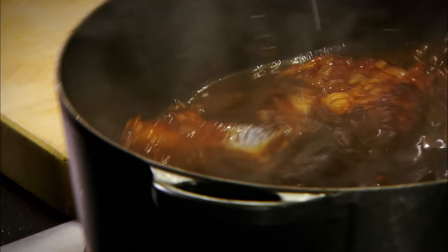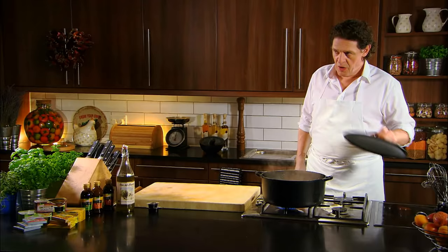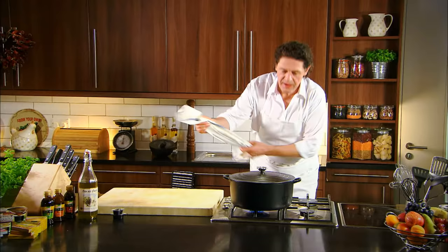There's just one little job to do before we pop it in the oven, and that is just add a little bit of cornflour — not too much. On with the lid, into the oven. Time is just a guide: one hour forty-five to two hours.